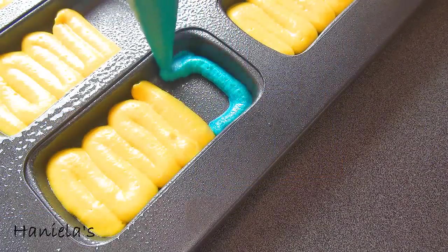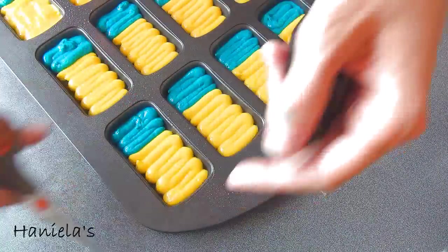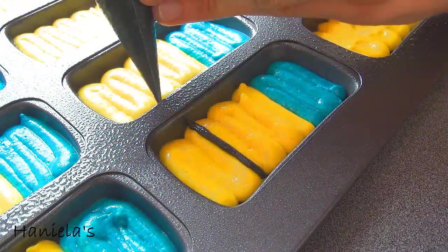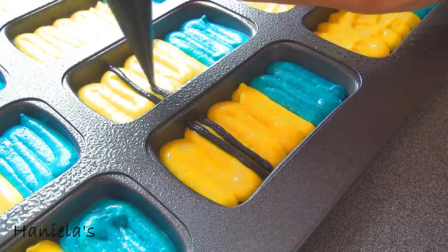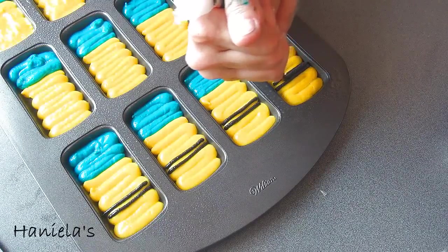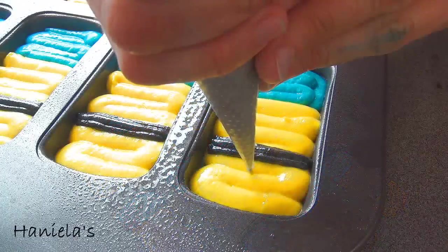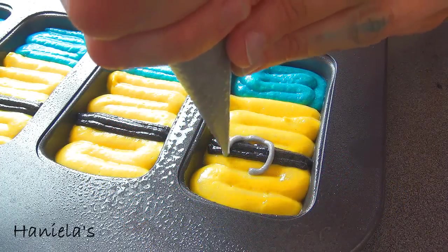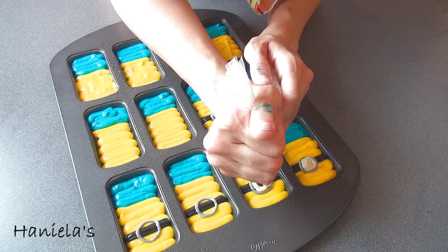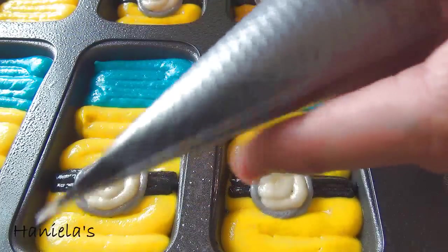Then take the blue and fill in the bottom. Now I'm going to make the goggles strap. Make sure when piping with black you don't make the opening on the bag too big, because once baked if it's too big it's gonna look a little bulky — so make sure that you cut it small. Now I'm using grey; to get the grey I used black food coloring, just a little bit to get a nice grey color. For the eye, I'm filling the grey circle — that's part of the goggles — and filling it with white for the eye.